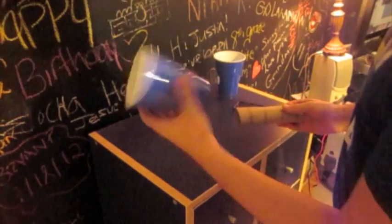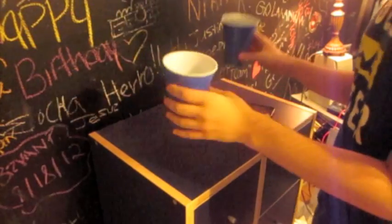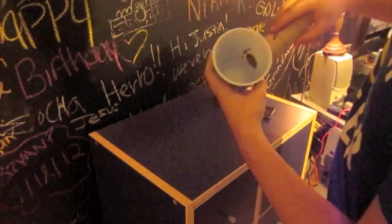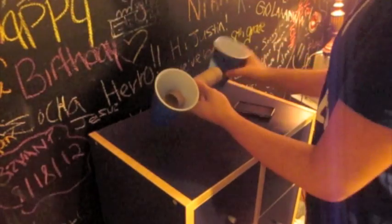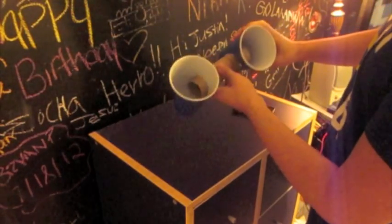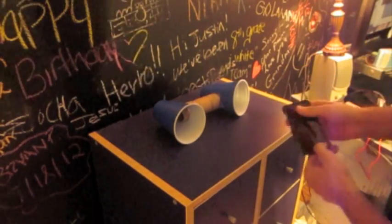Next, I took two Solo Cups from downstairs. My parents are party people, just ignore it. Then I cut two holes just the size of the paper towel roll, and I put them on it. And it sits down perfect.